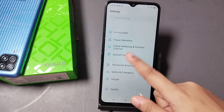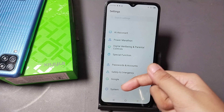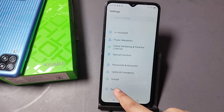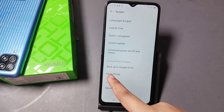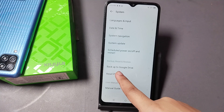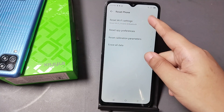To solve your Wi-Fi problem, go to Settings. From here, scroll down and you will see the System option. Tap on System, and here you can see the Reset Phone option. Tap on Reset Phone, then click on Reset Wi-Fi Setting.